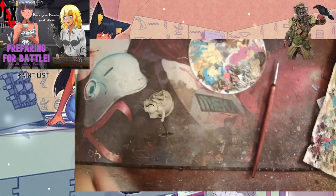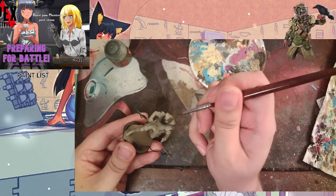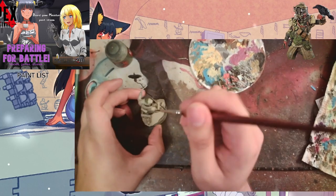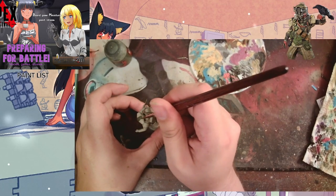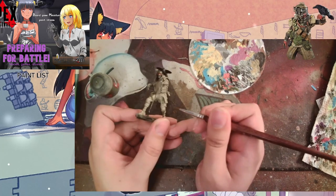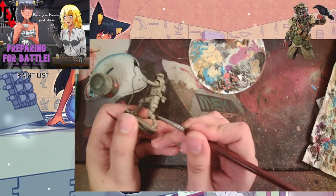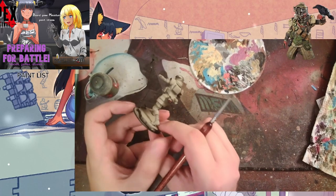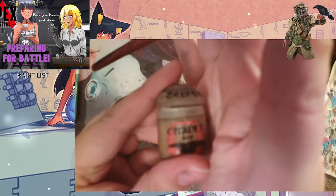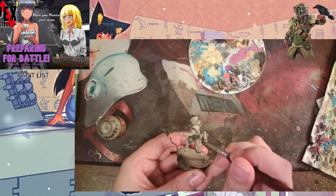Here we're using Castellan Grain to paint the helmet stripe, and we also used it to paint the pouches and back pouch of the model. We used it as a base color for some of the straps just to see where they are, and we come in later with a different color to actually define the straps. We're using the picture at the top right as more of a guideline.